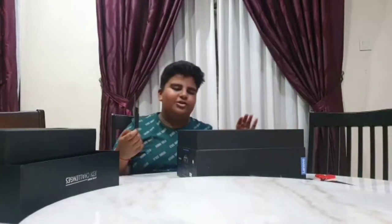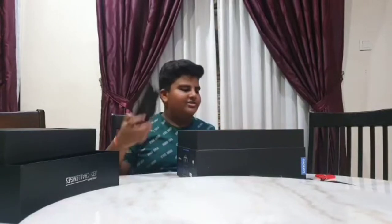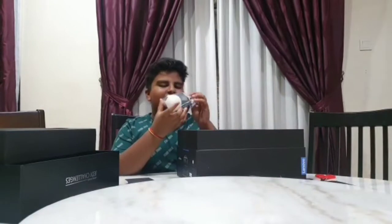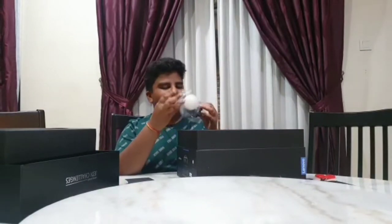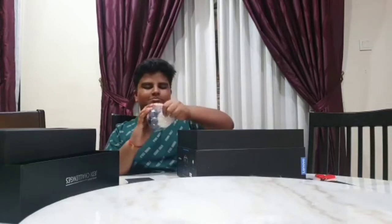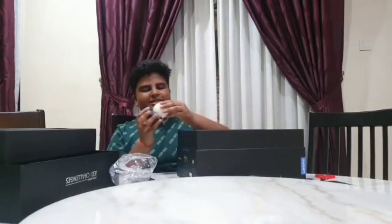They give a card that tells you what app you need to download to play with this. And they also give a tracking beacon — they call it a beacon — and it's plastic as well.